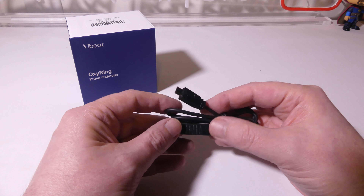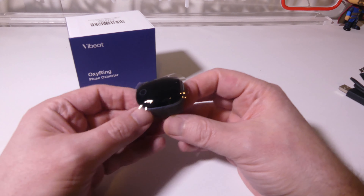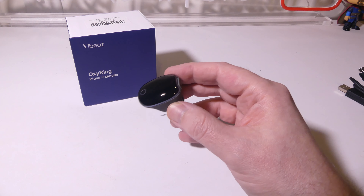You do get a charge cable here and it's a standard USB type A to micro USB, so no USB type C here, but that's okay. I have plenty of micro USB cables and you can plug this end into any laptop or PC USB to charge this up. It takes about two hours to totally charge the unit from zero to a hundred, or you can use something like an AC to USB adapter that you probably have from your phone or tablet.